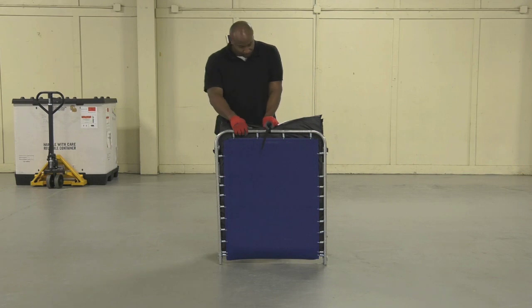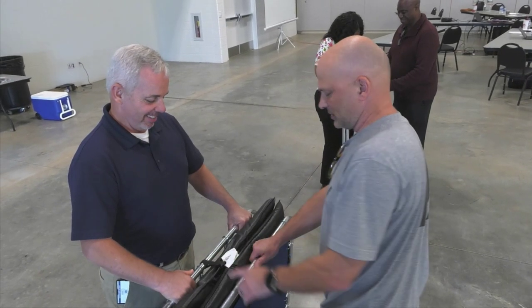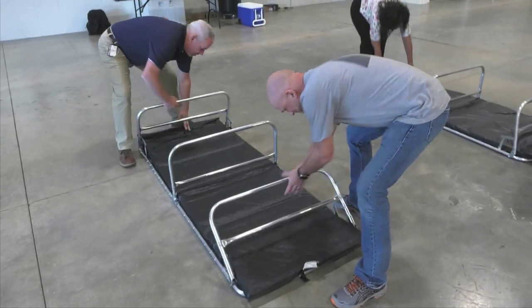To assemble the bed, first unlock the clip located near the top of the frame and open the bed. Lay the bed face down and raise all three legs so they're pointing upward.